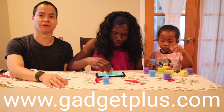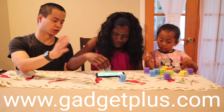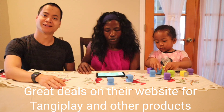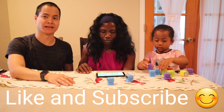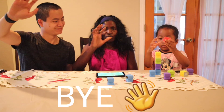I think this is a really fun game. I really do appreciate Gadget Plus for sending me this product for review. I think it should be very educational — as Kaylin gets older she'll be able to use more of the functions. There are 120 levels within this game. Thanks for watching, and I hope you learned something about TangiPlay, which is a very educational, fun game for the whole family. See you later — wave, thank you, bye!